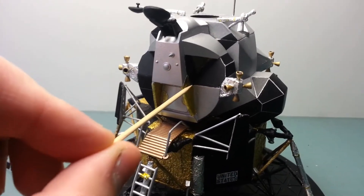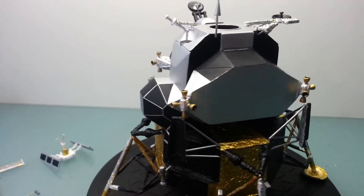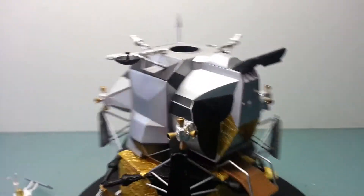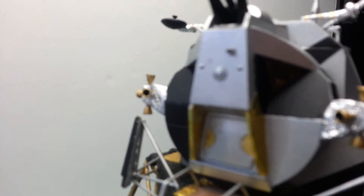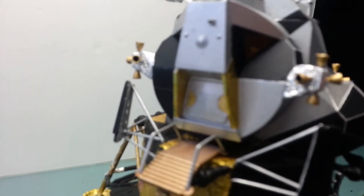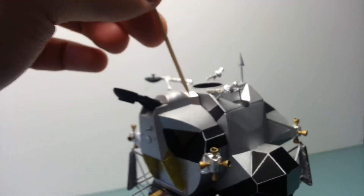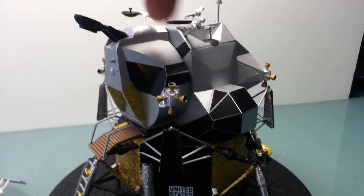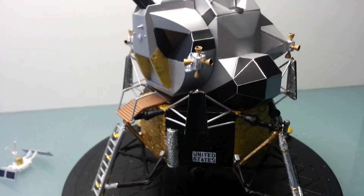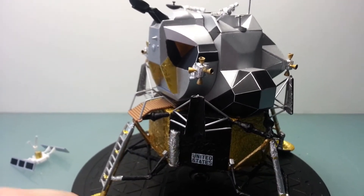We've got gold foil in the doorway. In the windows there's some clear, translucent, sort of orangey-yellow. What I did inside is I printed out an interior shot and just stuck it to the back wall, so that when you look through the windows at least you'll see something in there — it won't look blank.